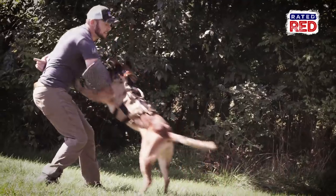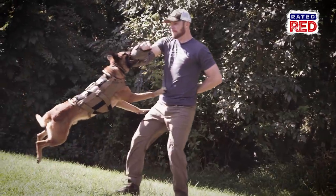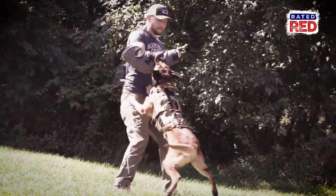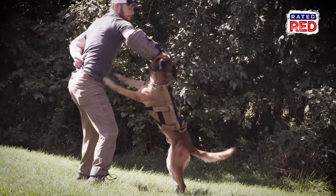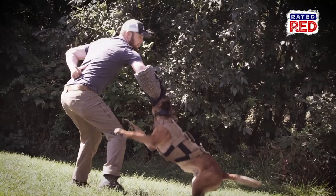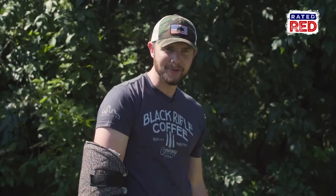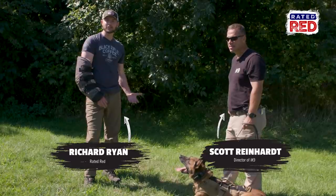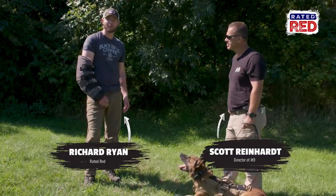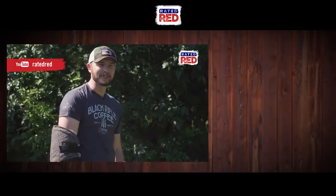I feel like the thought of it was way worse than when it actually happened. I had so much protection on that you could feel the force behind his bite, but once I had confidence he was going to hit the sleeve and not some other part, way better. Thanks Scott and the guys at IK9 and Tripwire Operations Group for having us out. If you want to see more, go to Raider Red's YouTube channel. I'm Richard Ryan.